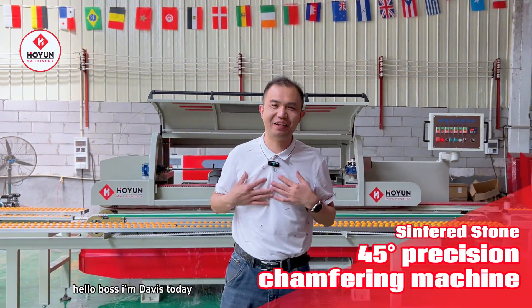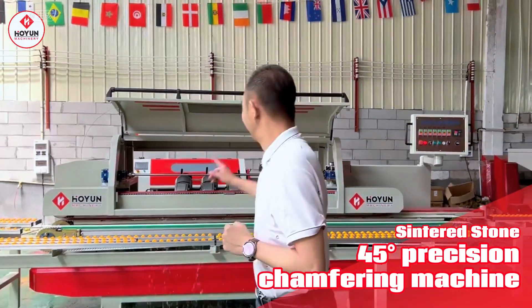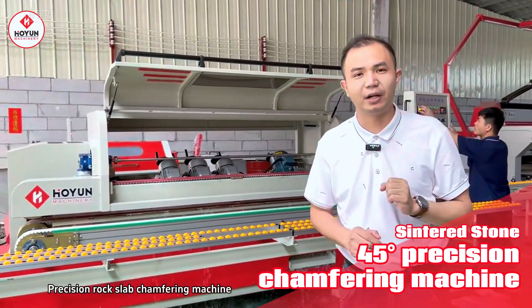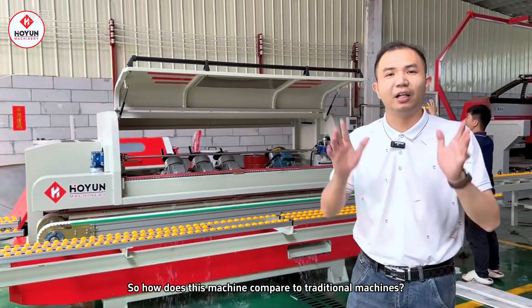Hello Boss! I'm Davis! Today, let me show you the latest precision circular plate chamfering machine compared with traditional machines.